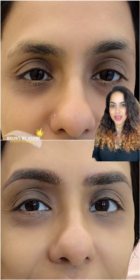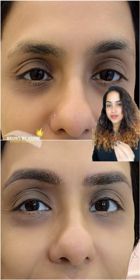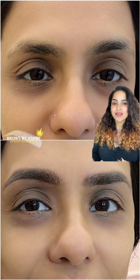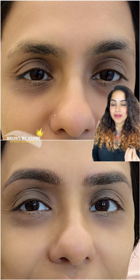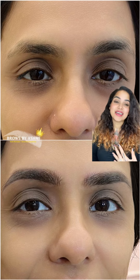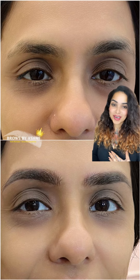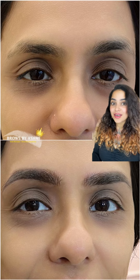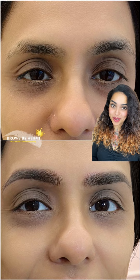We also added a little bit of soft ombre shading in the body as well as the tail, which gives a very fuller and natural effect to her brows. My client and I are both very happy with the final output — she looks so much gentler, softer, and yet very perfect and graceful in her appearance through her brows.